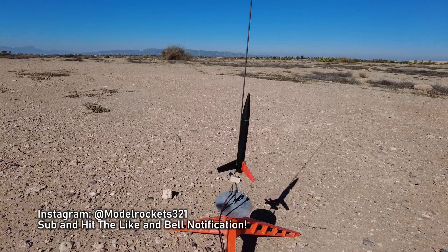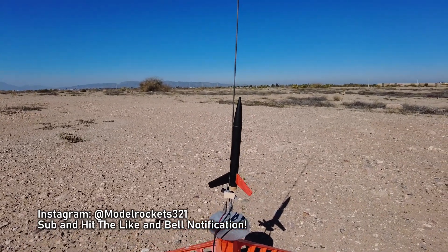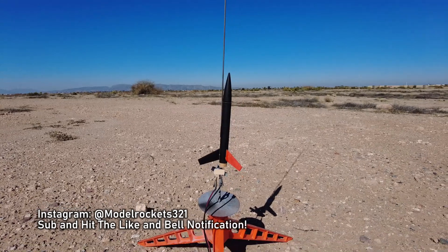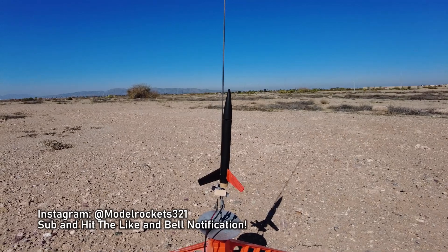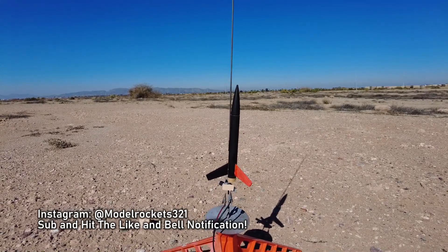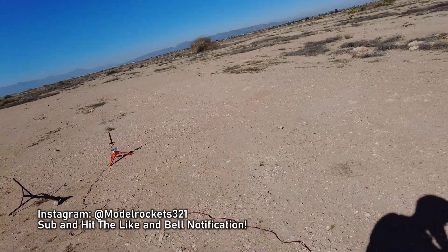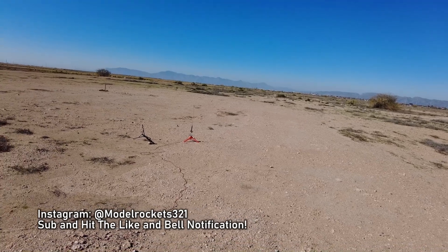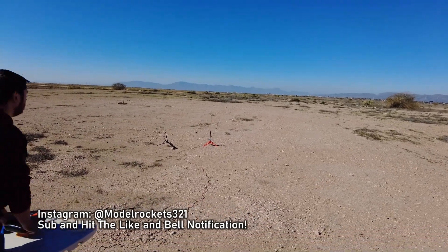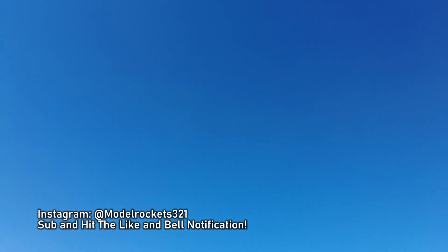Model Rocks 321 is still here. We got the last flight of the day — it will be the Pipsqueak. Tiny little rocket going on a C6-7. Should get up there pretty good — 7-second delay, so look for that smoke. Going in 5, 4, 3, 2, 1. There we go, way up there. 7-second delay — you'll see some smoke. There it is.